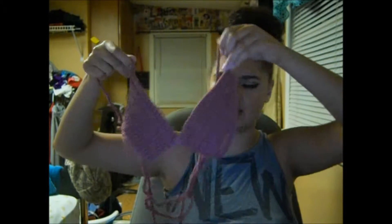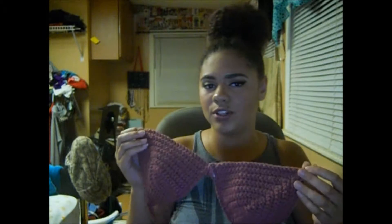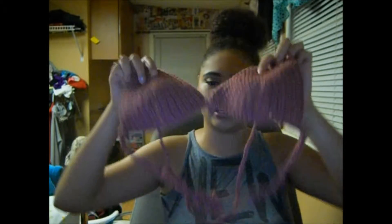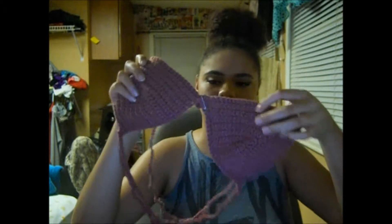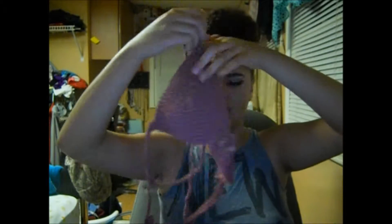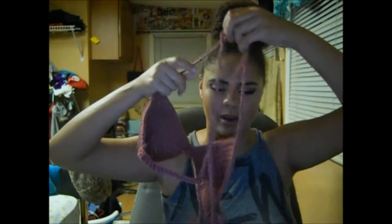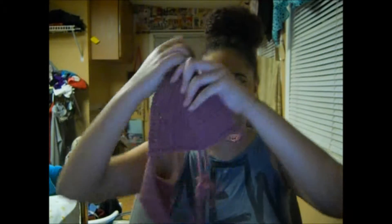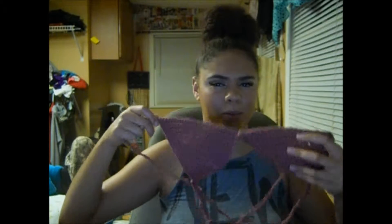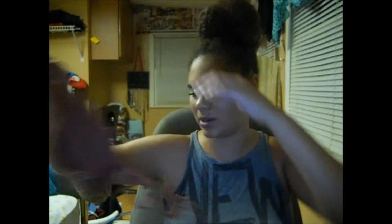The next top is this crocheted top — I actually made this. I found a video on YouTube on how to do it and gave it a try. It took me a few tries to get it right. It's pinned in the middle because I made it too long, so I'll have to fix that. In the back it'll cross and tie at the bottom, so it's really cute. I don't know about wearing it in the water but I'm just surprised I was actually able to make this.